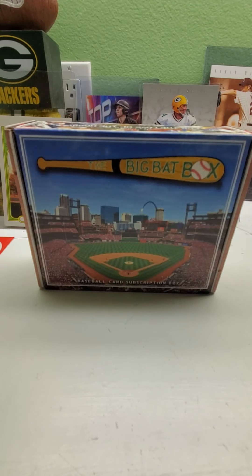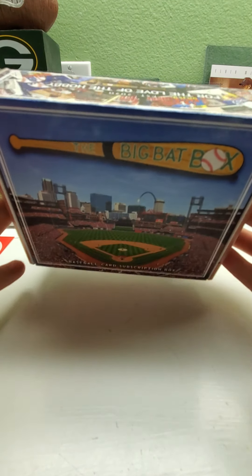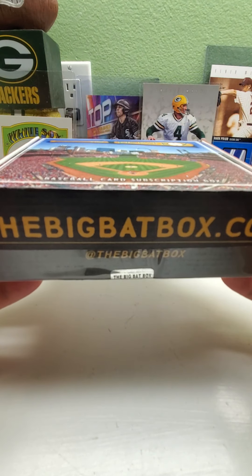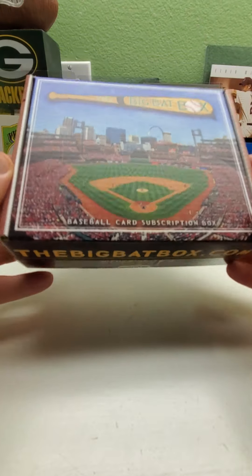Hi everybody and welcome back to Ryan Bolton Cards. Today we have the big bat box — this is the St. Louis one. I'm not sure what month this is, maybe March or maybe April. I think this is my last one I'm due to receive after I canceled my subscription, still waiting on two diamond boxes to come.